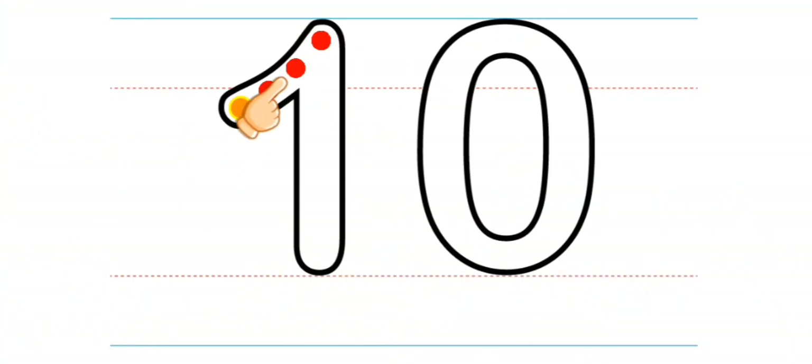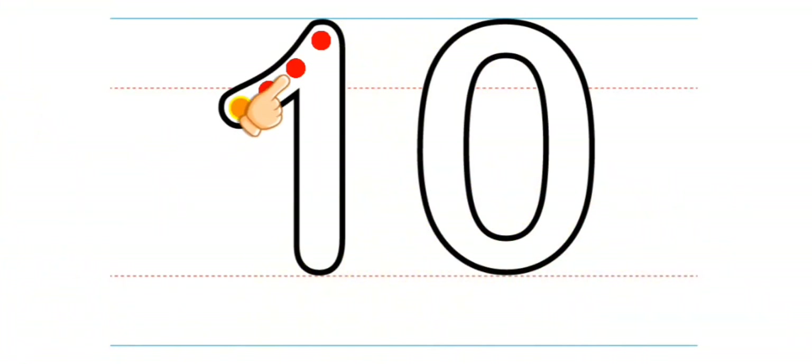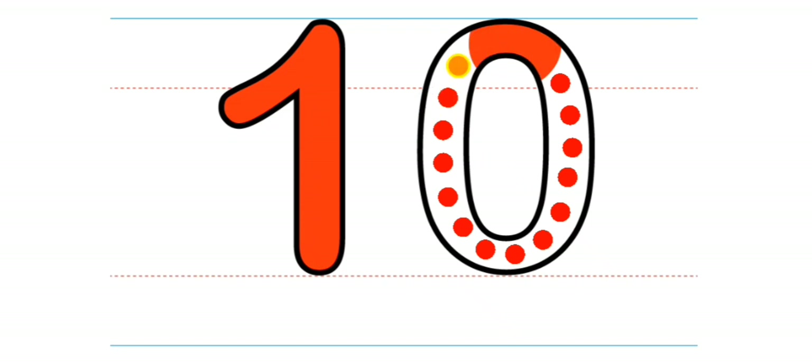9. 10. 10. White. 10. 10. White. 10. 9. 9. 9.